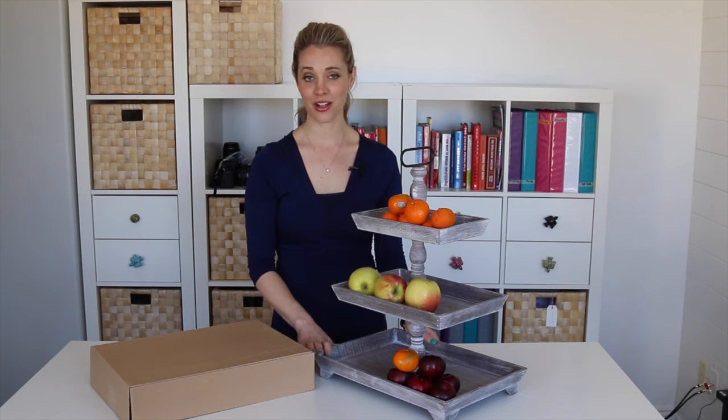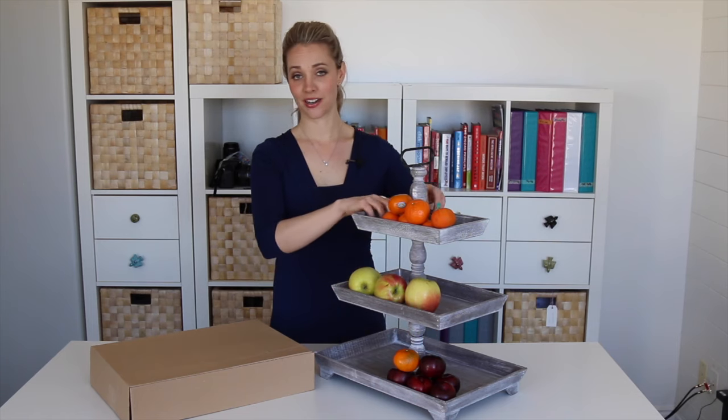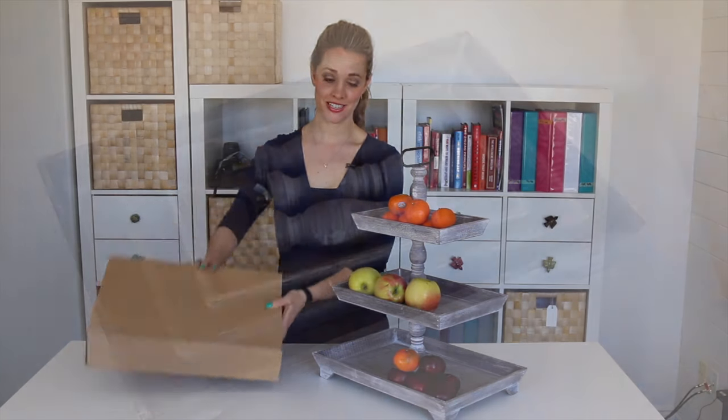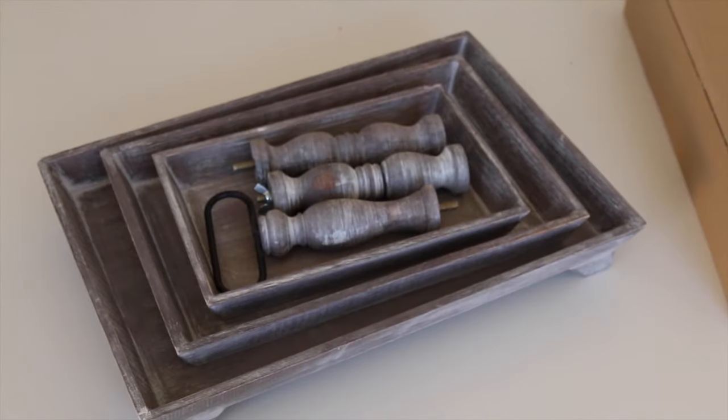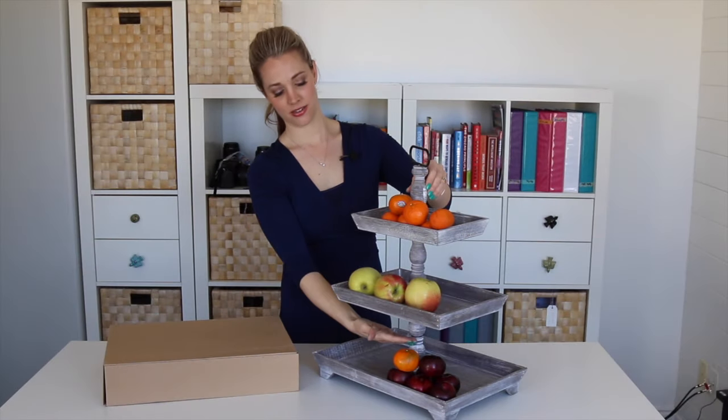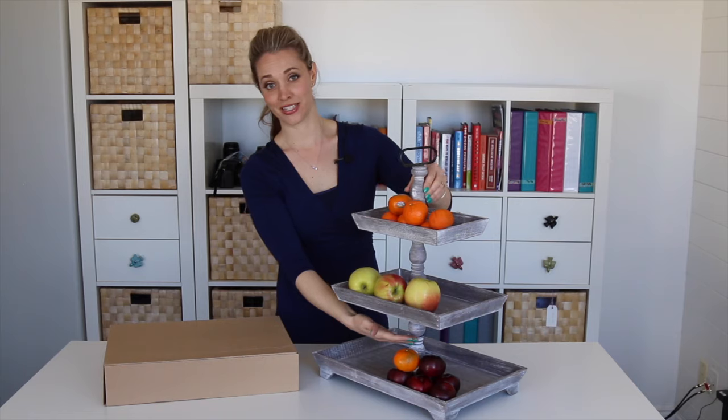They're fantastic quality. You can hear the wood in it. It's got a metal handle. They actually will ship to you flat, and then it's super easy to put together — you just unscrew the pieces, the three pieces like that, and they just go together really easy.